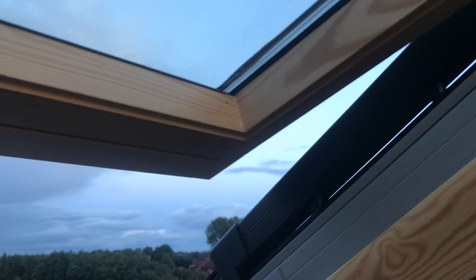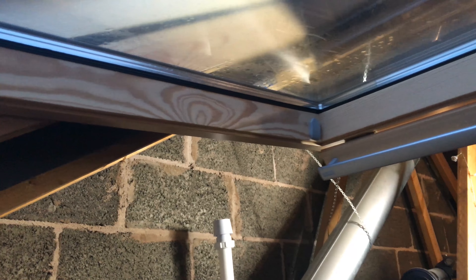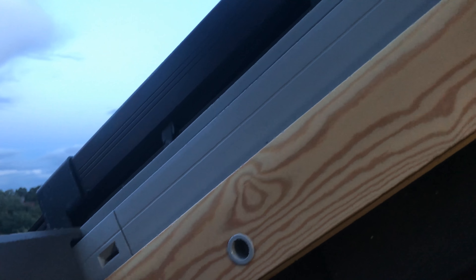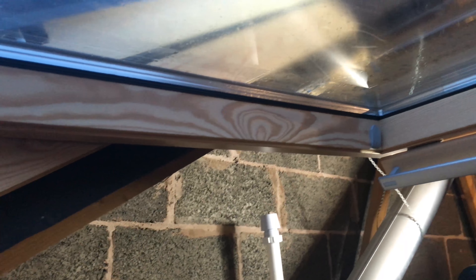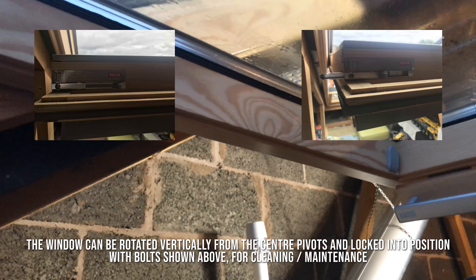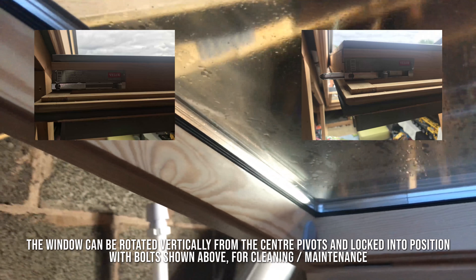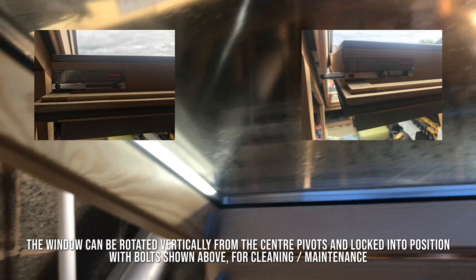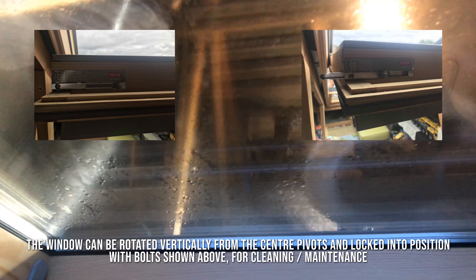Just to quickly demonstrate — you'll see the window is open and we haven't got the locking bolts in place right now because we're not going to clean the window at the moment given the weather conditions. But the window can basically be turned vertically so that you can clean the outside of the window from the inside.